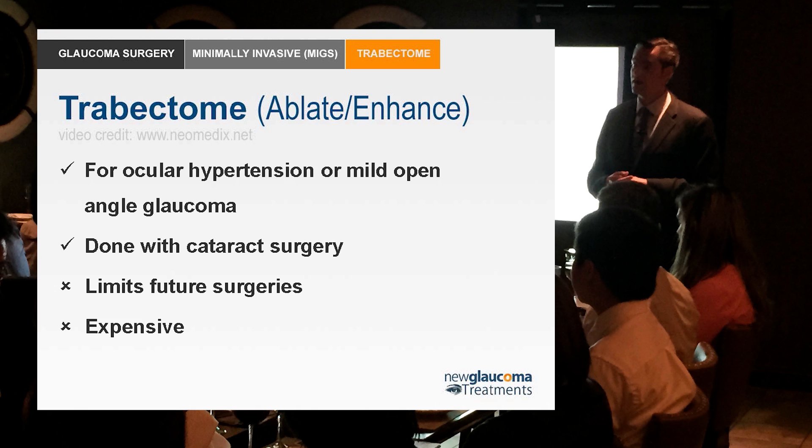It does however limit future surgical options. You've just ablated the trabecular meshwork, so any future surgical option that requires a patent canal or trabecular meshwork is no longer an option. That's important because there are a number of newer procedures that require exactly that.